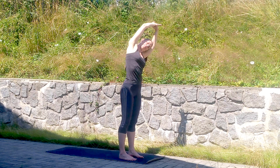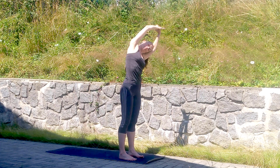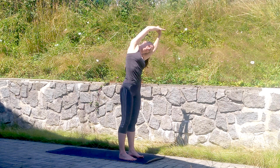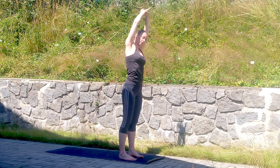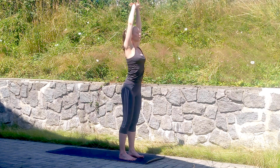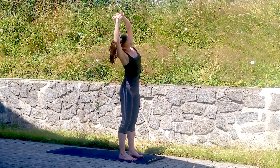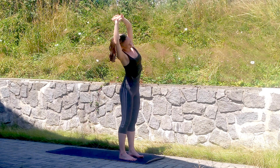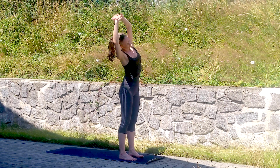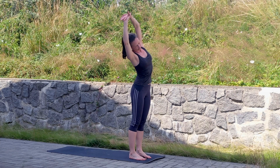We're going to go into another side stretch — grab your right hand, lean over to the left side, opening the right side. Bend your head a little bit to the left as much as you can, keep breathing, hold it there, smile a little. Then come back to center, change sides — grab your left hand with your right and lean over to the right side. Release those shoulders — you don't need to tense them.